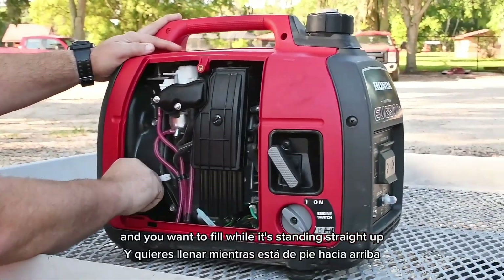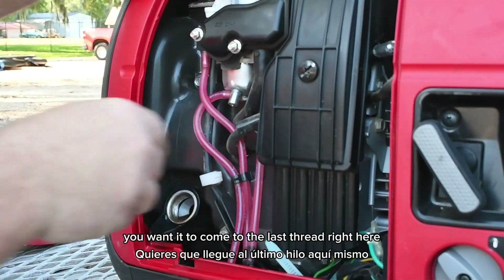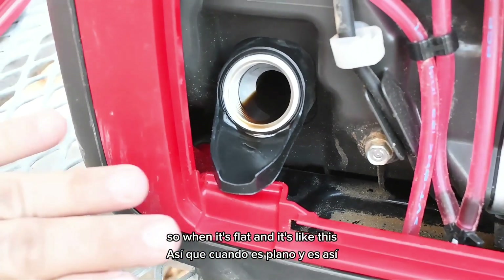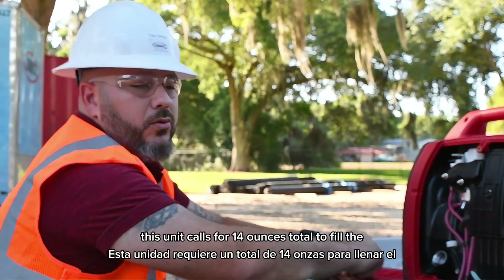As per the manual for this machine from Honda, when you fill it, it needs to be on a level plane and you want to fill it while it's standing straight up. You want it to come to the last thread right here — so when it's flat and like this, that is perfect.